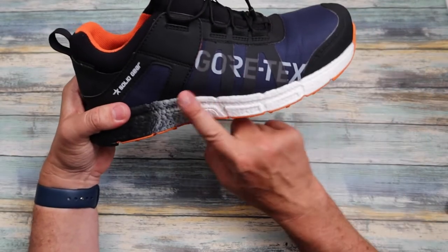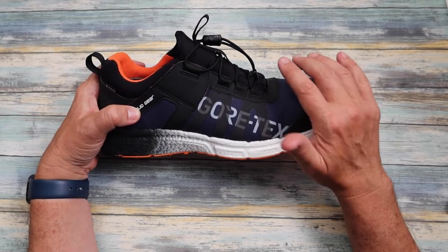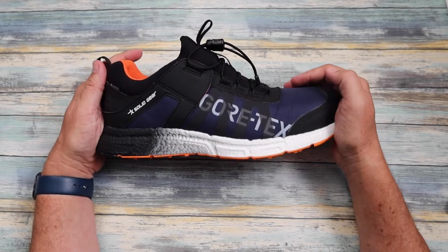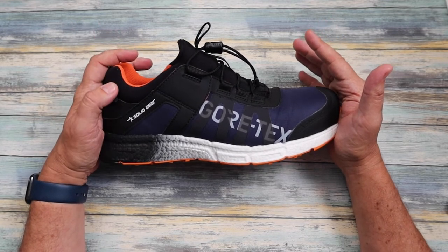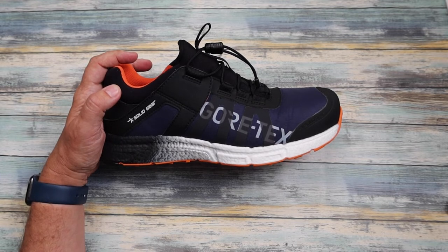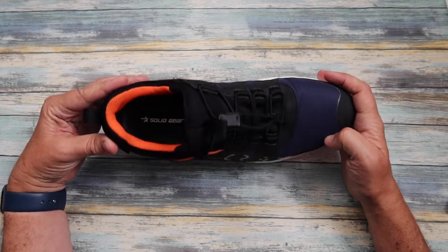As you'll notice, branded down the side is Gore-Tex — we all know what that means. This trainer is 100% waterproof, there's no splitting hairs about it. But not only is it waterproof, it is also extremely breathable. So at the end of the day when you get home, you're not going to have wet socks — and I can vouch for that, I've been wearing these.